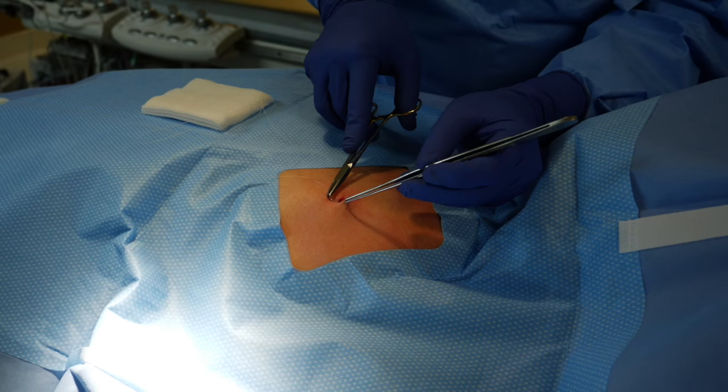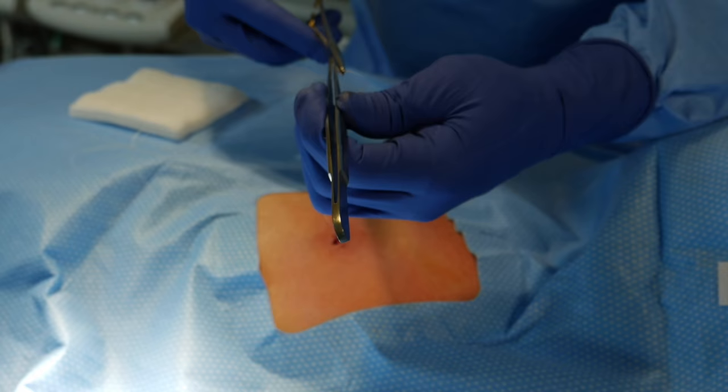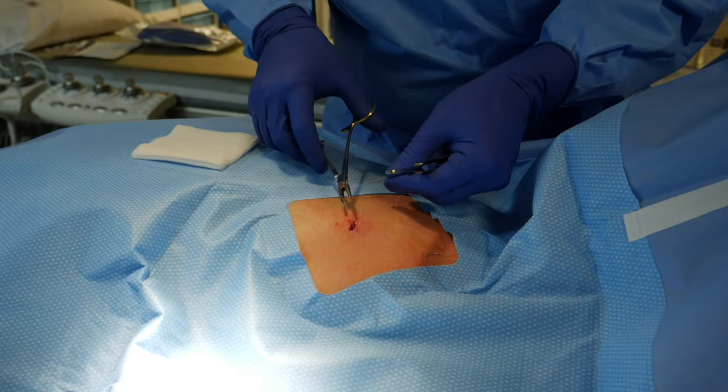We can program it to send us any alerts for things that we may need to be aware of immediately. We now close that insertion site with resorbable sutures. We'll position several sutures under the skin to hold that securely closed, allowing the wound to heal in a very satisfactory fashion.